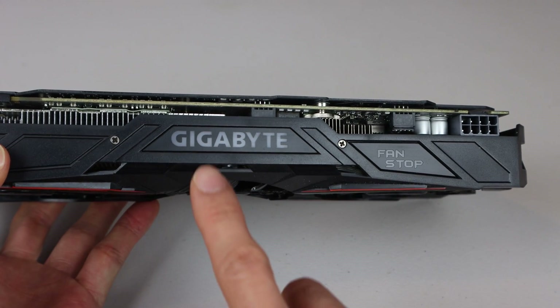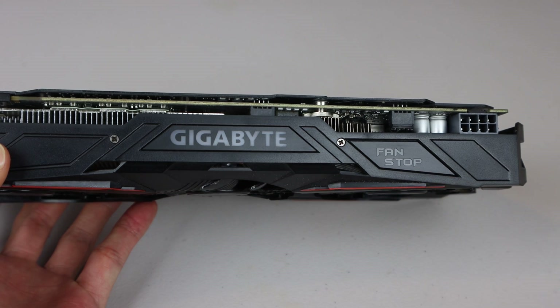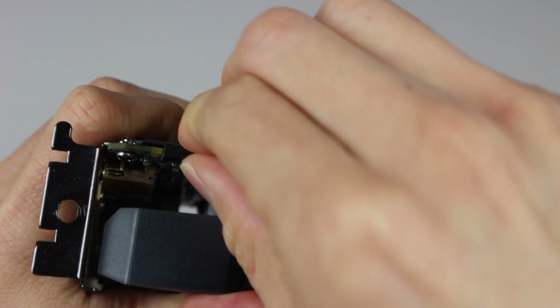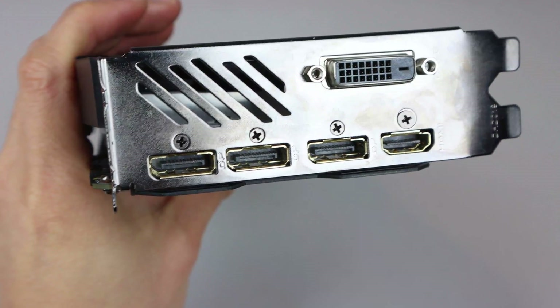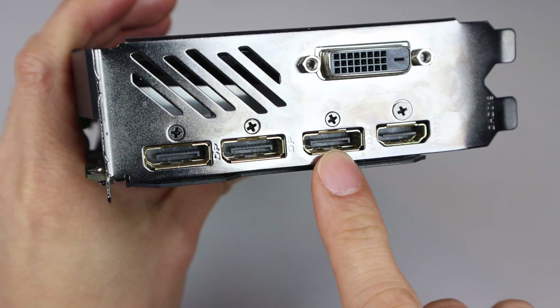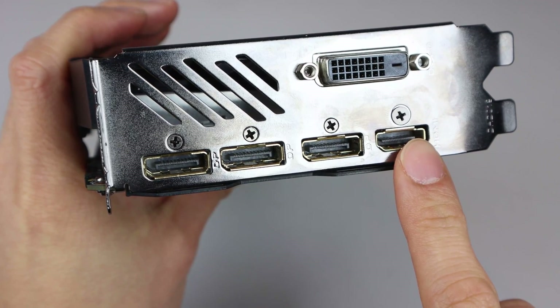Both the Gigabyte logo and fan stop indicator on the side are RGB capable, and can be controlled via Gigabyte's dedicated software. There are two SLI connectors on the outside edge. For output, there is a DVI-D connector, three DisplayPort 1.4 outputs, and an HDMI 2.0b port.